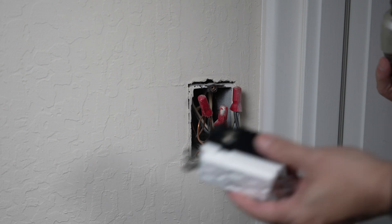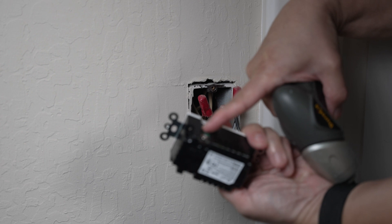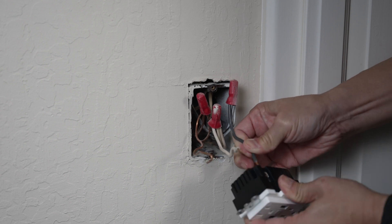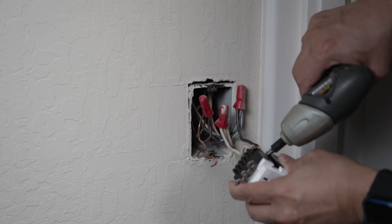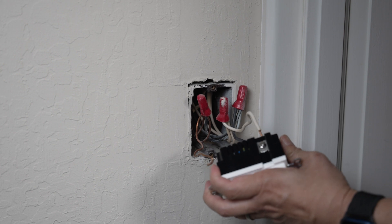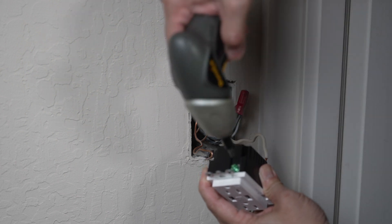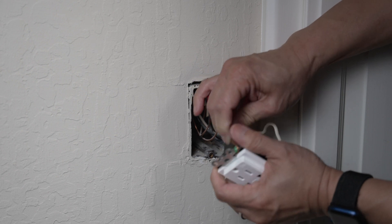Now let's connect the wires to the Lumary outlet. Loosen the side screws first, then insert the stripped black hot wire into the hole on the right, and tighten down the side screw. Then the white neutral wire into the hole on the left, and tighten down the side screw. Loosen the screw for the ground wire on the bottom. There is no hole for the ground wire, so wrap the wire around the screw and tighten.